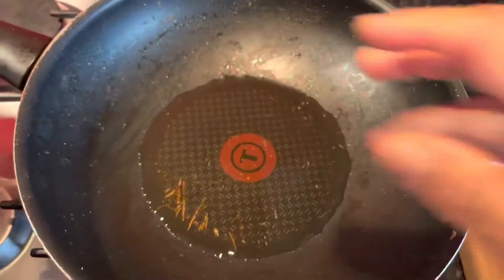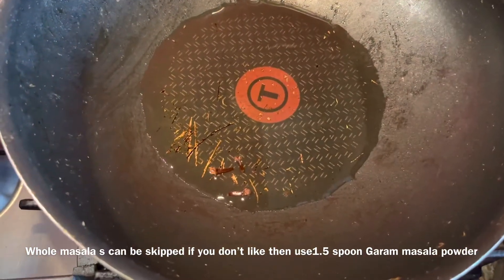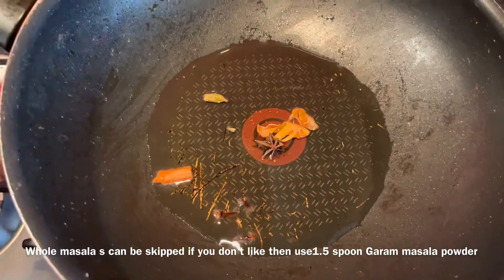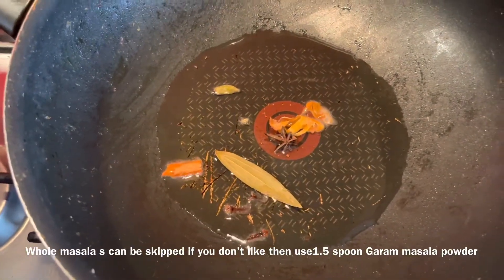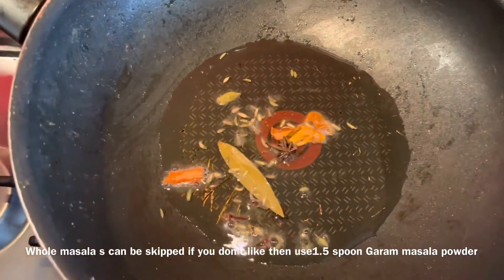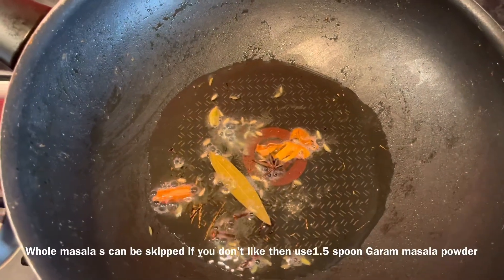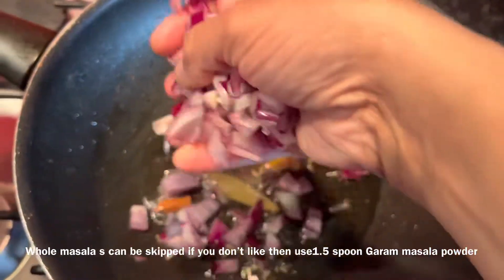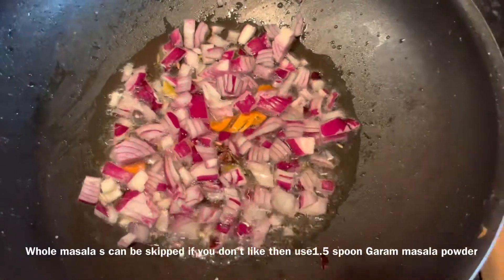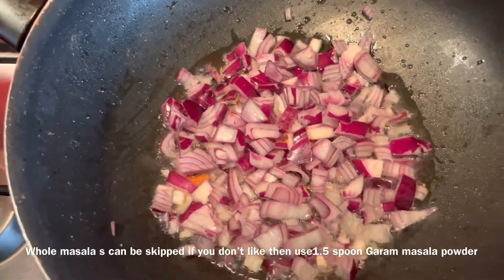Put a pan on the stove and add some oil. Once the oil is hot, start adding your whole masalas. If you don't like the taste of whole masalas, just stick to garam masala powder. Most people make onion and tomato as a paste, but I like the crunchiness of cooked onion in my dish, so I didn't grind the onion into a paste.